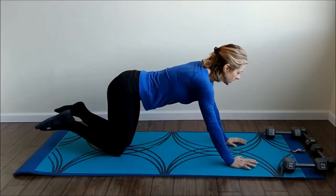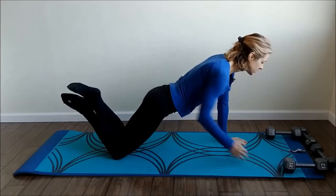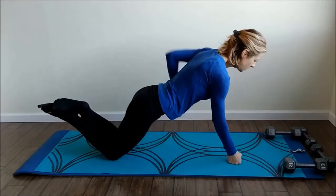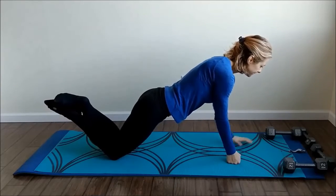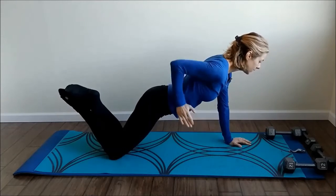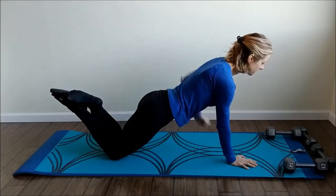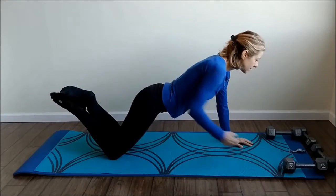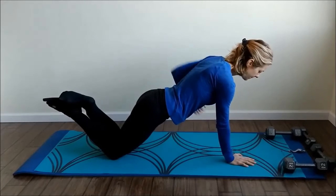Our second set of planks — same thing, lifting that arm up into your side. Ready. Navels in, let's start — lift and good. If you have sensitive wrists you can go on to your knuckles. Navels in, and good. Try to stay still — make sure you're breathing, stomach is in. Up and up, five more seconds, up.